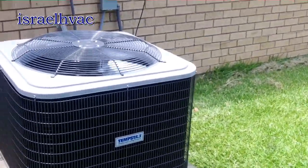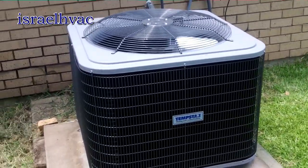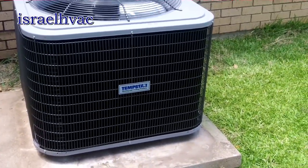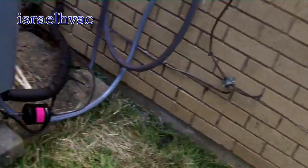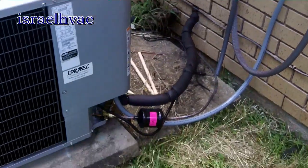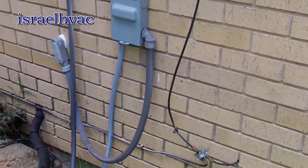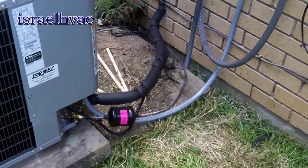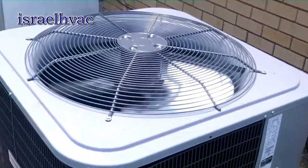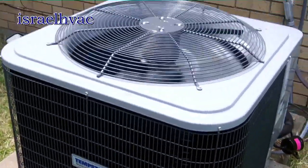Alright guys, there she is in all her glory. It's already dropped about four degrees in the house so it's doing very well. Everything came out well — I think my line set came out really nice. My electrician saved me some work and did a great job on the disconnect. That is it — she is up and running. Thank y'all for watching and we'll see y'all on the next one.